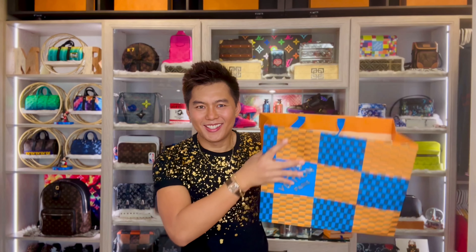Hi guys, it's RewatkinsonJournal. Welcome back to my channel. So for this video, I'm going to unbox and share with you guys what I got from Christmas. Let's do the unboxing guys.